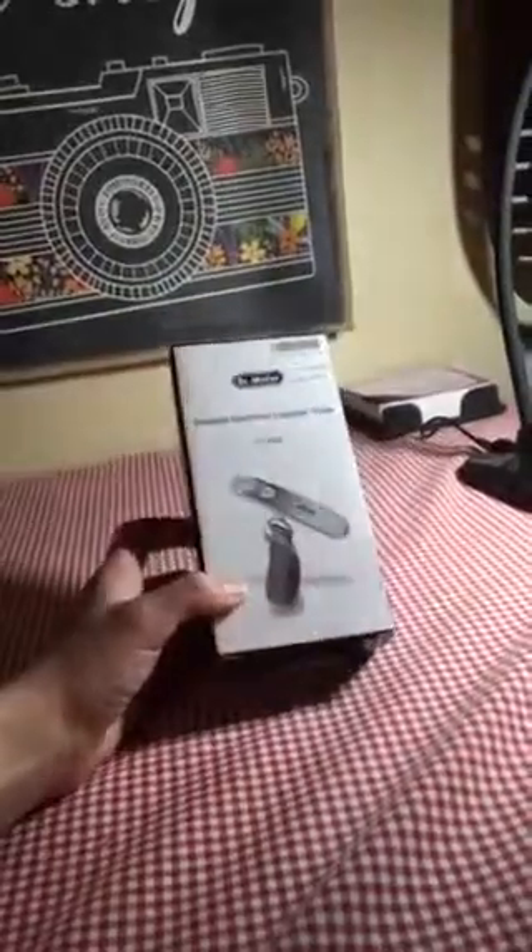Hi guys, Julie here. Today I'm going to be reviewing this portable electronic luggage scale by Dr. Meter.